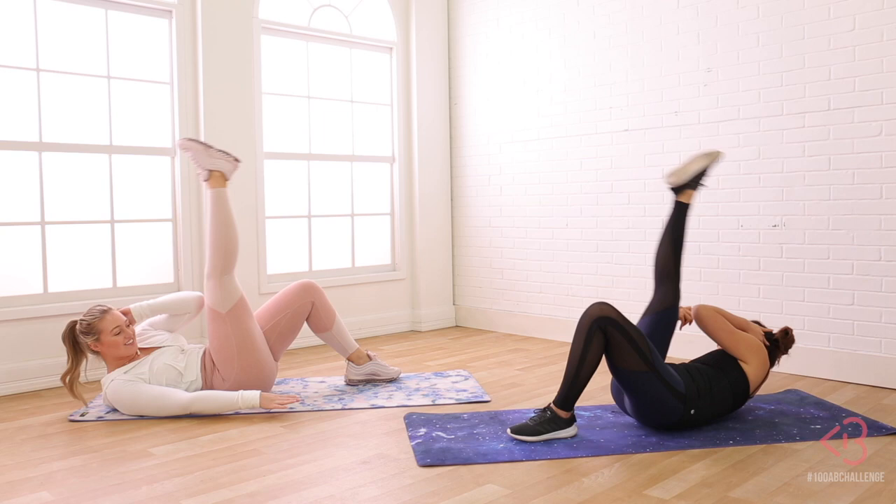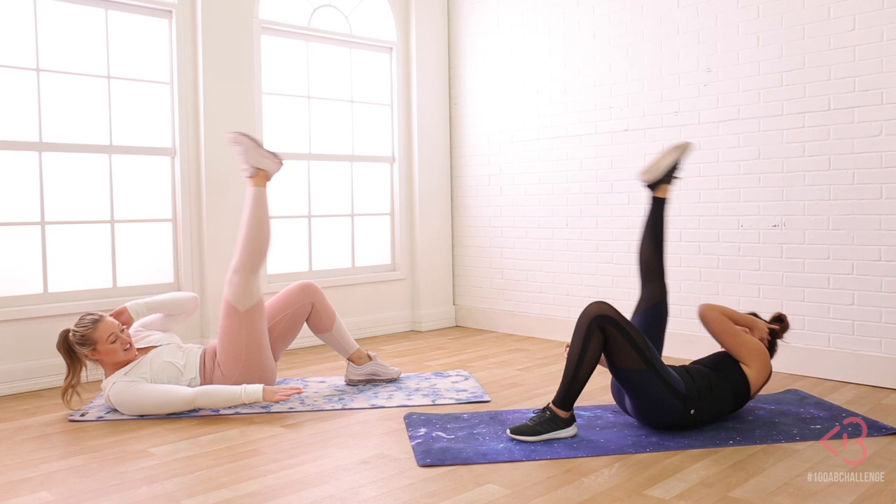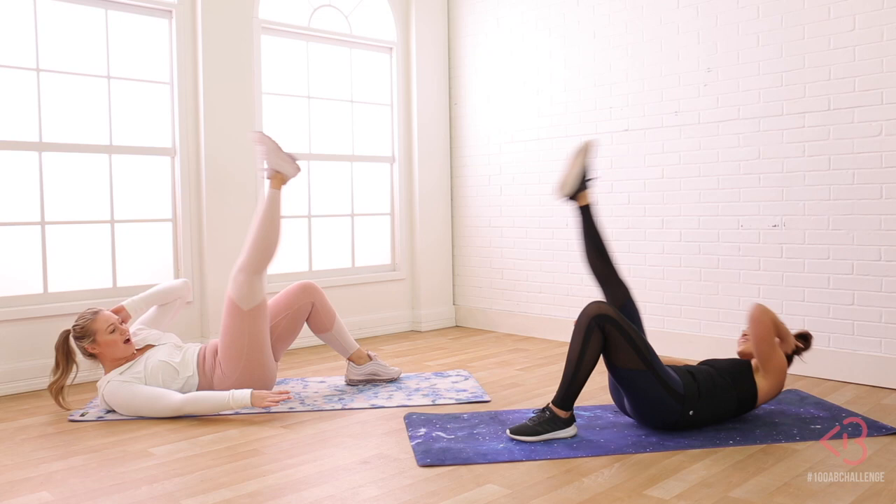What? I know. Killing it, girl. This is nothing — we should have done like a 500 ab challenge. Who knows, next year. We should do a whole series together. You're so fun. Oh that would be cool. Hold it for a second. Five, four, three, two, and done.